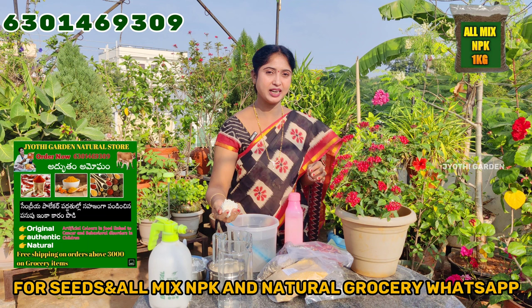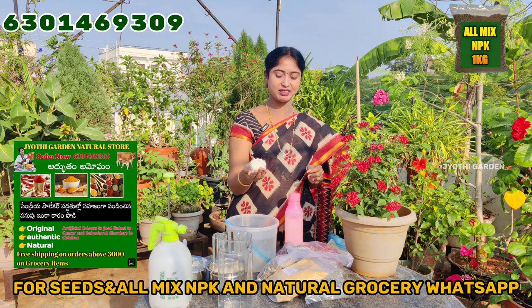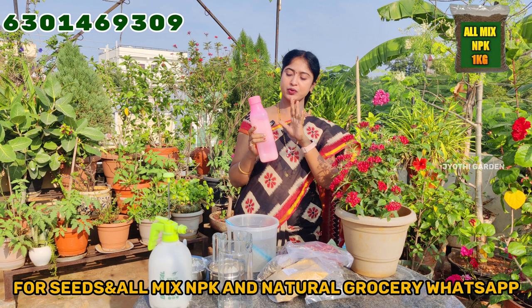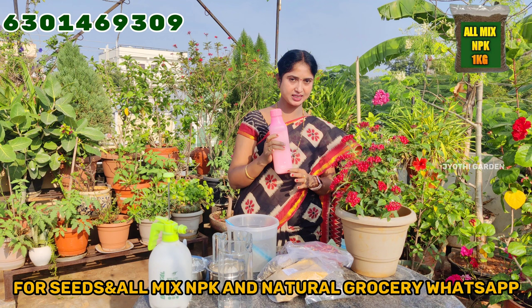I have already started this video. I will be ready to share the pesticides. Please like, share, and subscribe to our channel.